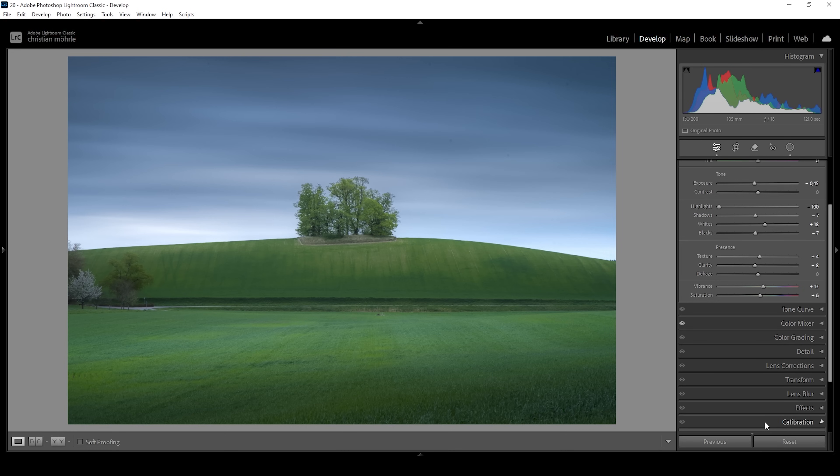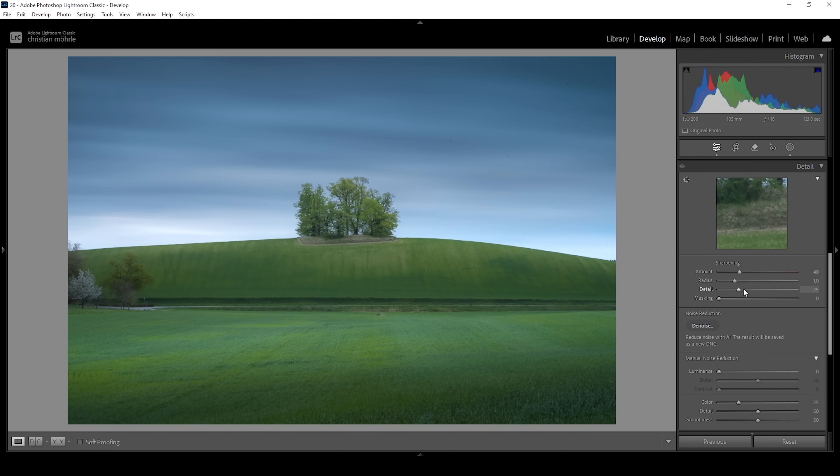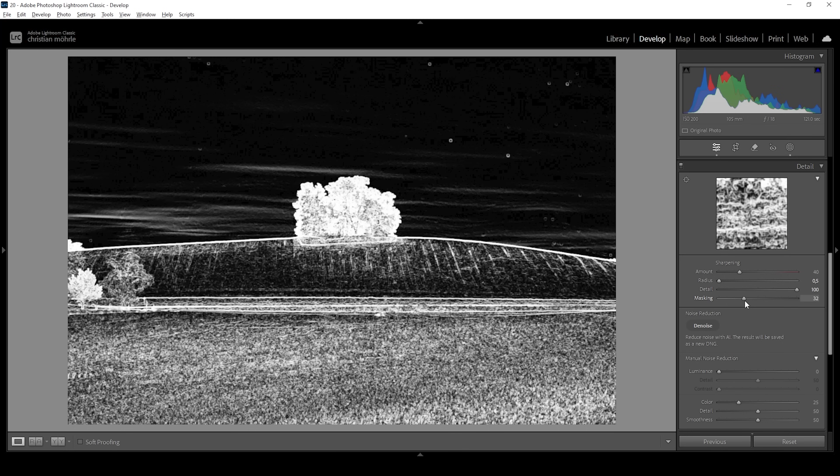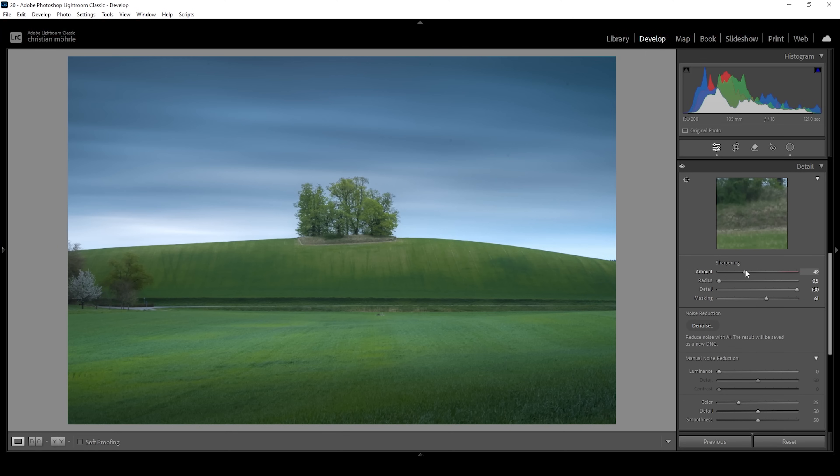I'm going to head down into the calibration tab and bring down the blue primary hue very gently, and also raise the saturation here. Then we want to sharpen this image in the details tab — bring down the radius, increase the details all the way up, then add some masking while holding down the Alt key. This way we can nicely target the important parts of the image and sharpen them.